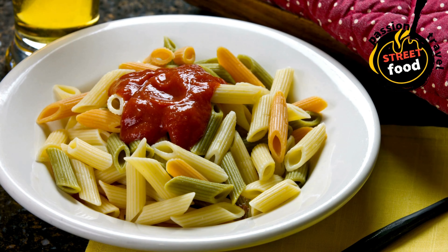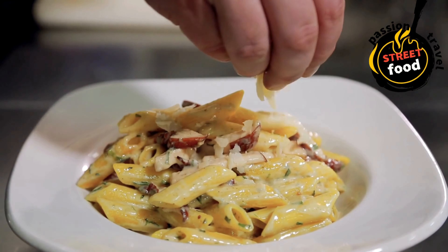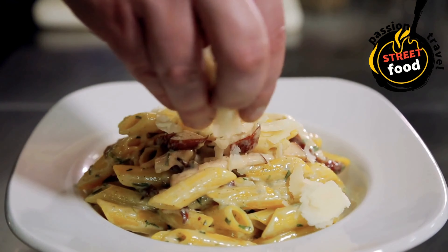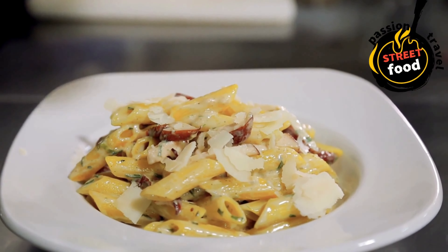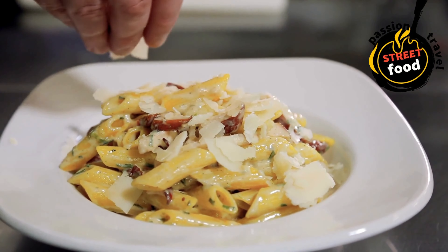Optional add-ins for extra flavor and texture: capers, anchovies, chili oil for extra spice, toasted breadcrumbs for a crunchy topping.